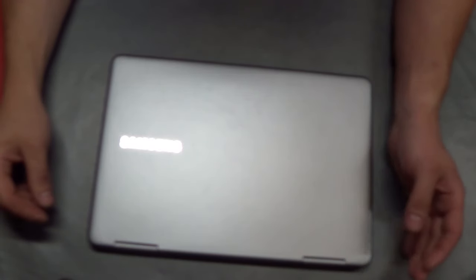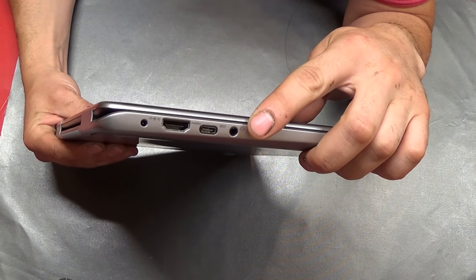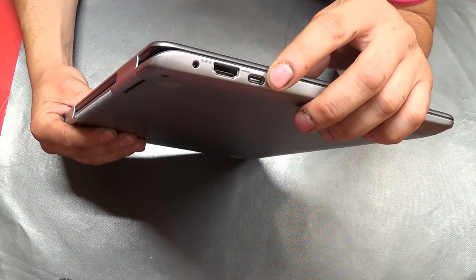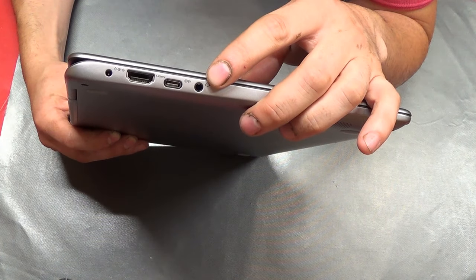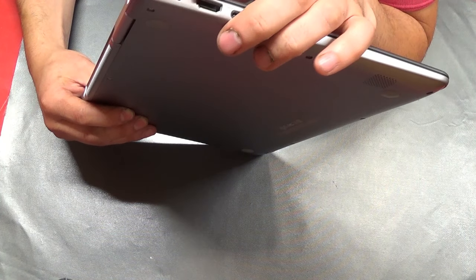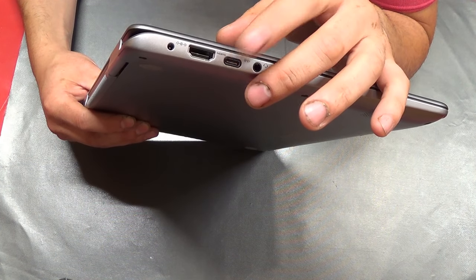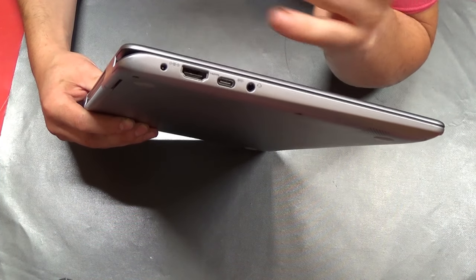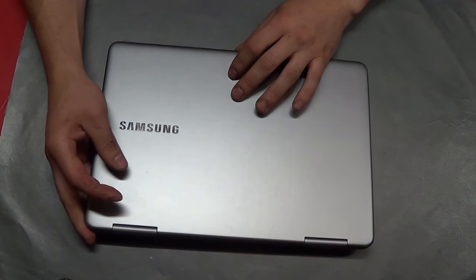A couple of days later, I noticed that the USB-C port, which is located on this side, was now not working. It wouldn't send any power out, it wouldn't receive any power. This laptop is capable of being charged through the USB-C port and the AC adapter port right here. It wouldn't accept or send any power out and it wouldn't recognize any USB devices. So I said okay, it's probably the motherboard.